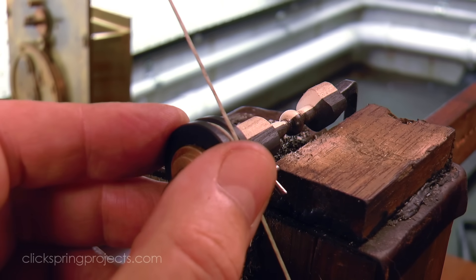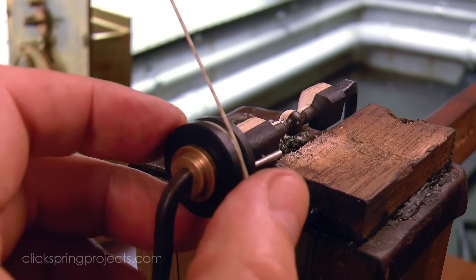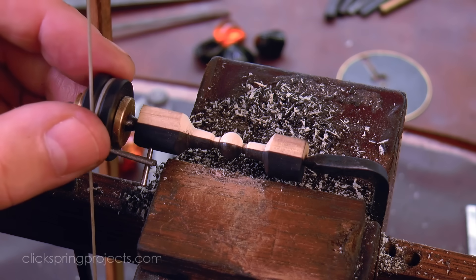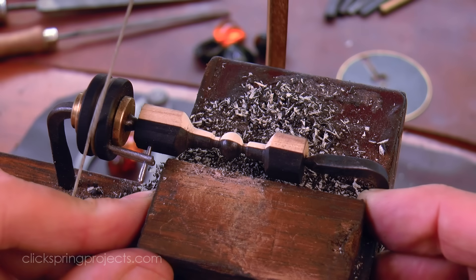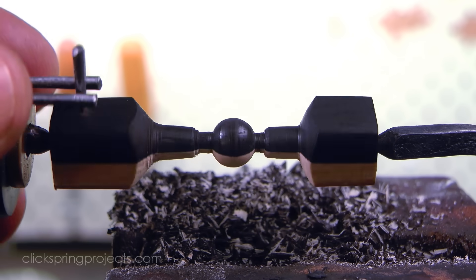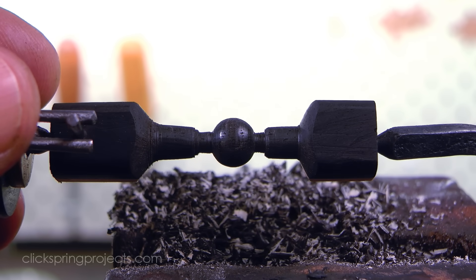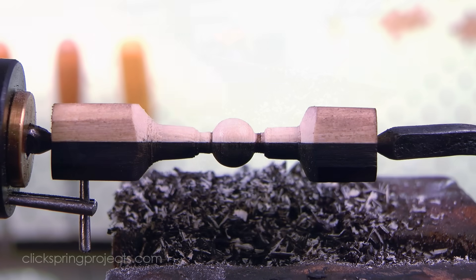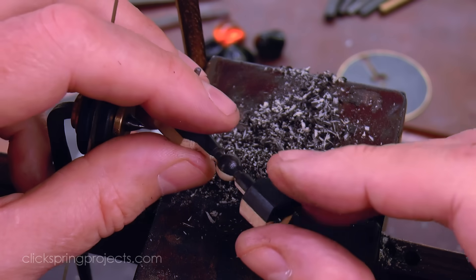The hide glue has performed well through this operation. The two species of wood have quite different hardness and density, and so naturally lead to a turning behavior that feels a little like an interrupted cut. Yet the glue bond has remained strong throughout. Most importantly, the join line between the pieces of wood has made it through the turning process intact, remaining crisp and clearly defined.